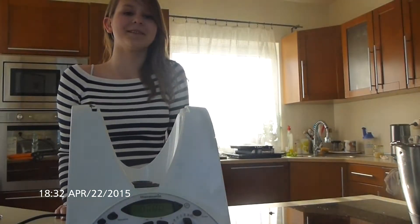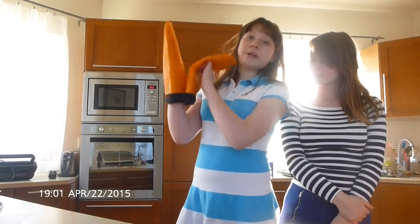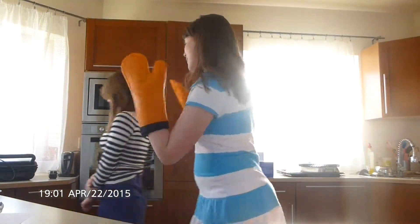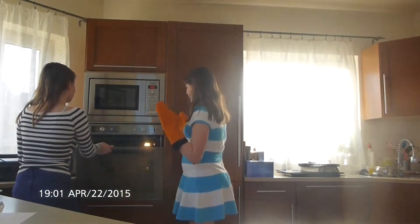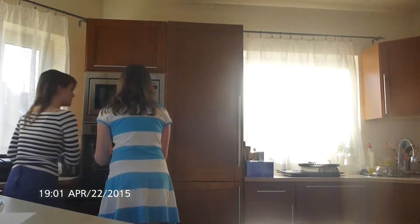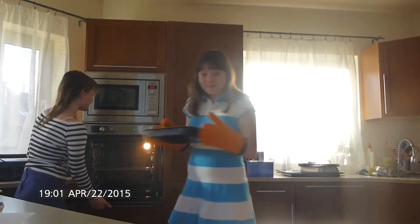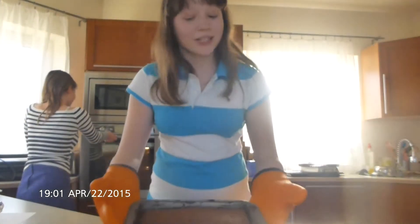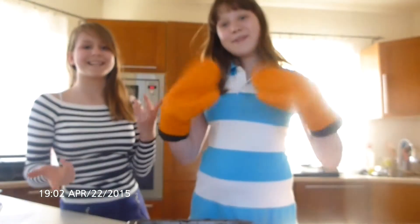Bye. We're back. The thermomix is gone — we have to put it away. So now we're going to take the cake out. Be careful, it's really hot. It smells amazing. Is it looking delicious? You're going to try it after this video. Thank you for watching. Bye.